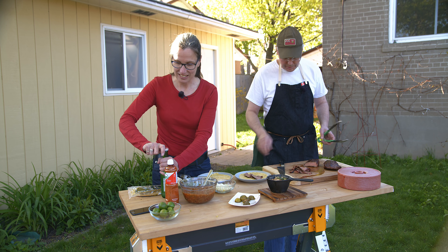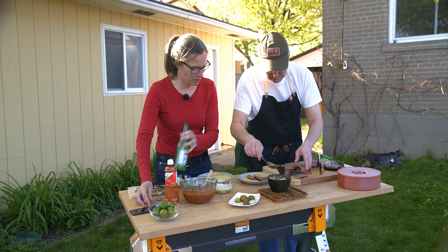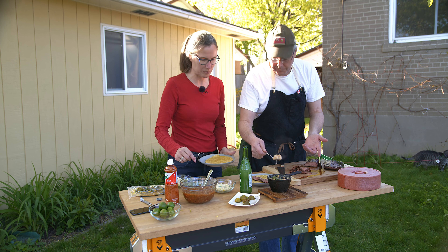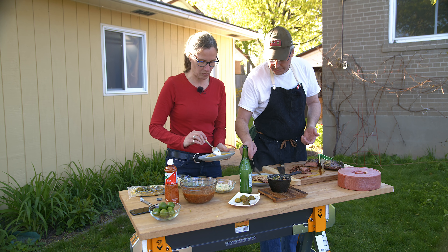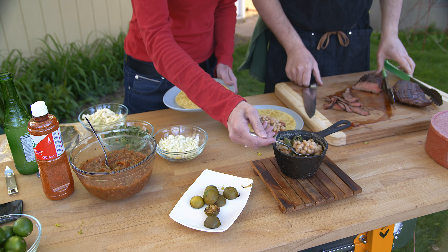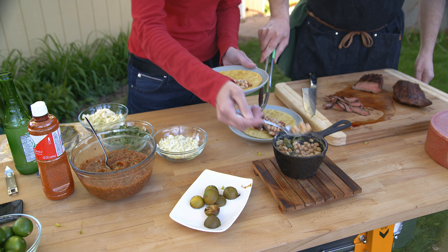I'm excited about those beans - I know the salsa is going to be good but I am super excited about the beans, that's something kind of new. I tried to get cheese but the Latin market was closed and it's been closed the last couple of times I've gone - I'm hoping that's not a long-term thing. I might put another piece of steak on there since there's no cheese.